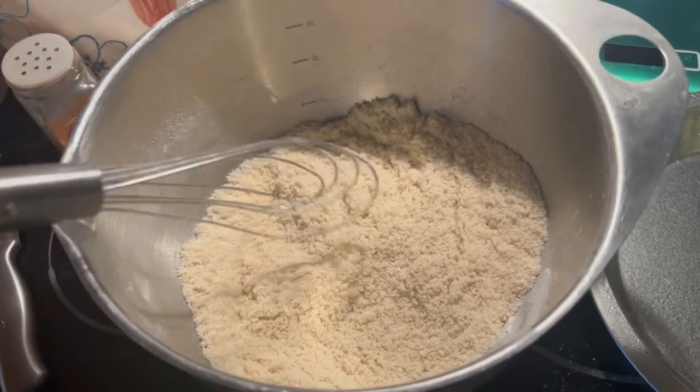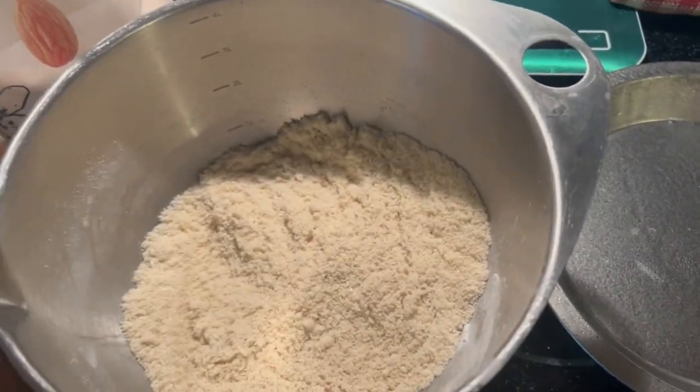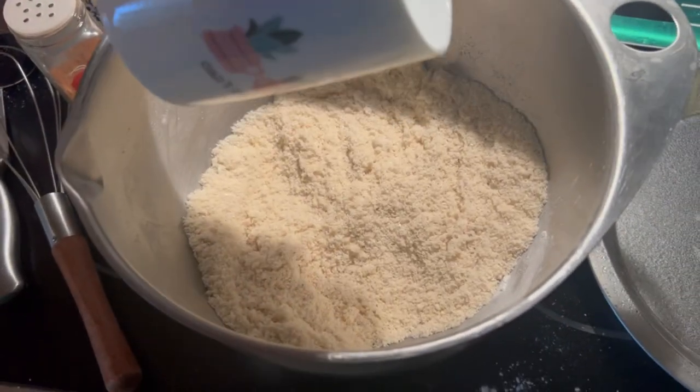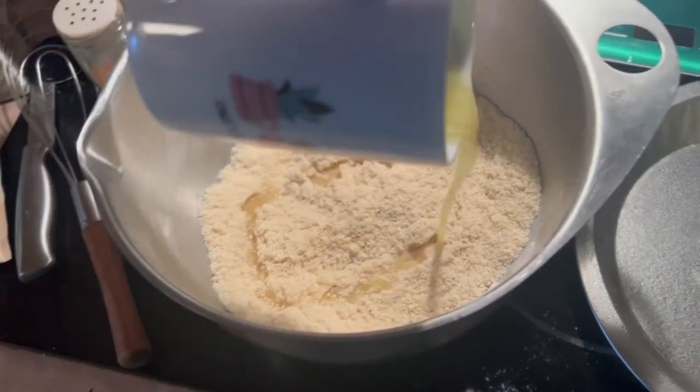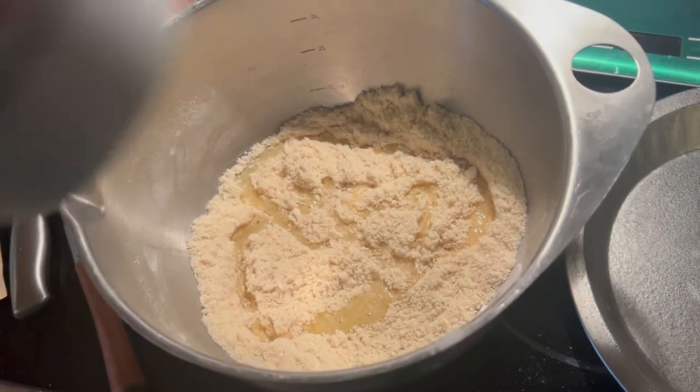That's really well mixed. Now I'm going to add my melted butter — I melted it in the microwave — and then we're going to mash it into the pie pan. We'll see if we need to add more butter and we'll start with this.